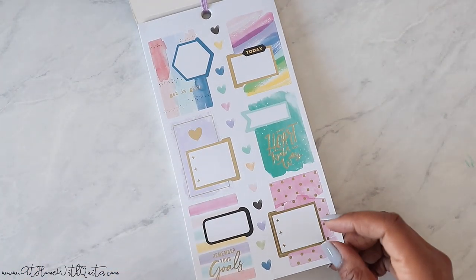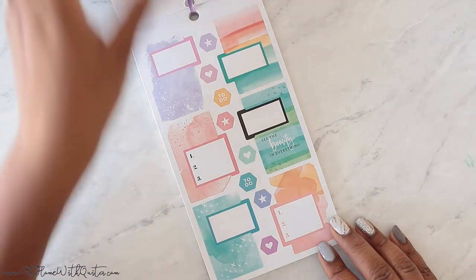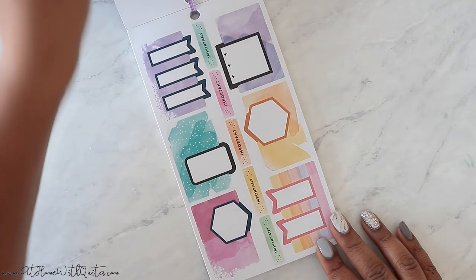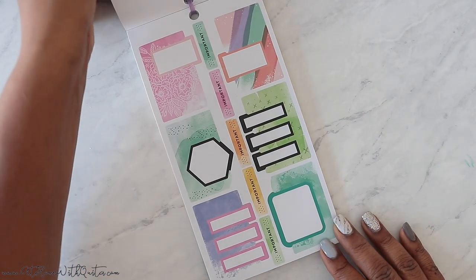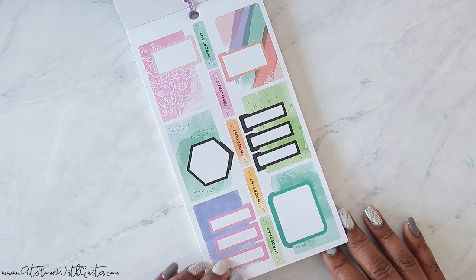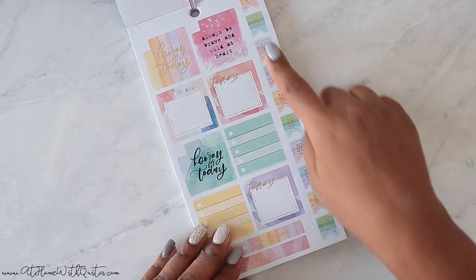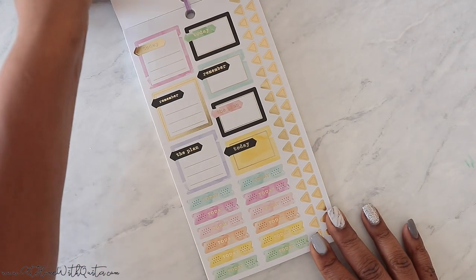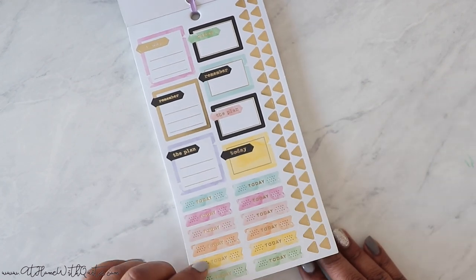I love these stacked boxes — they're so cute, so functional. We've got a couple of pages of those, a few pages with different varieties. And I love these to-do lists with the watercolor stripes. There's lots of gold foil in this sticker book as well.